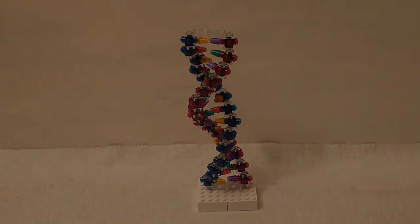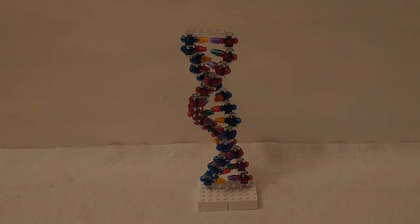Hey guys, it's Tom, and I'm here today with another video. This is my double helix DNA model — the real one. Well, they're both real ones, but this is the one that's more accurate and representative of a diagram of human DNA. You may notice the colors in the middle.